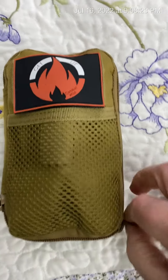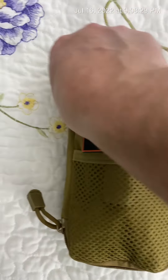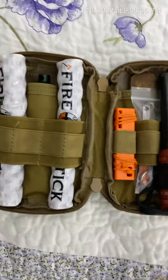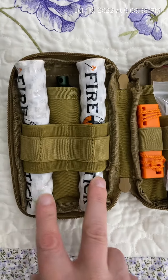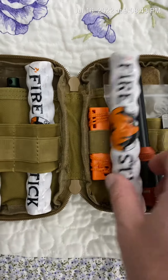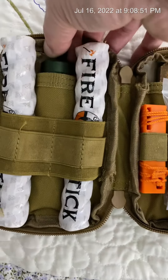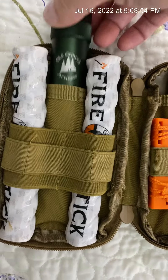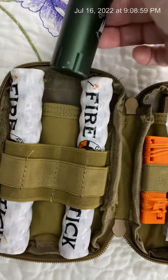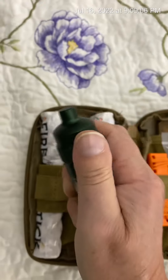Let's open it up and I'll show you what I've got in it. Like I said, I made this kit better than what it was when I purchased it. It came with these two fire sticks — actually three, but I took one out because it's too much to have in the bag. Up here in the top pocket, I've got a little cylinder I purchased from Old Growth Artisans, and inside of it I have some fat wood.